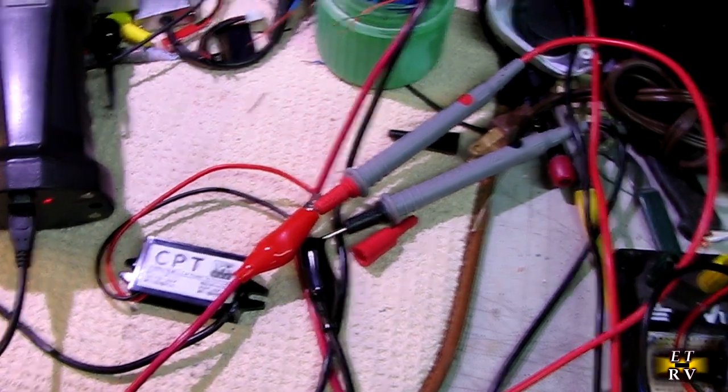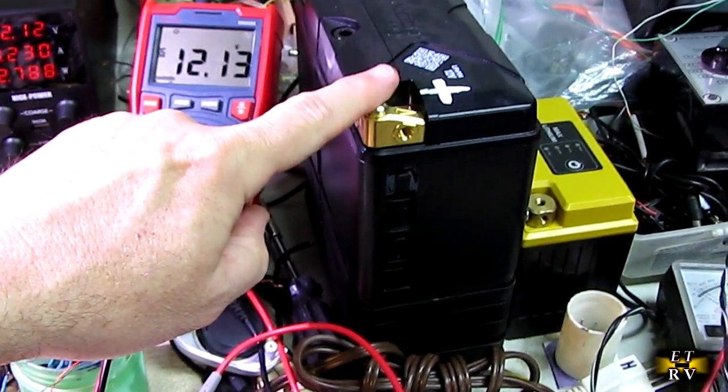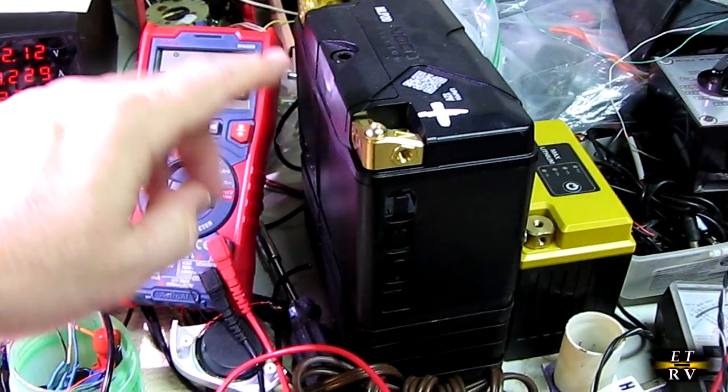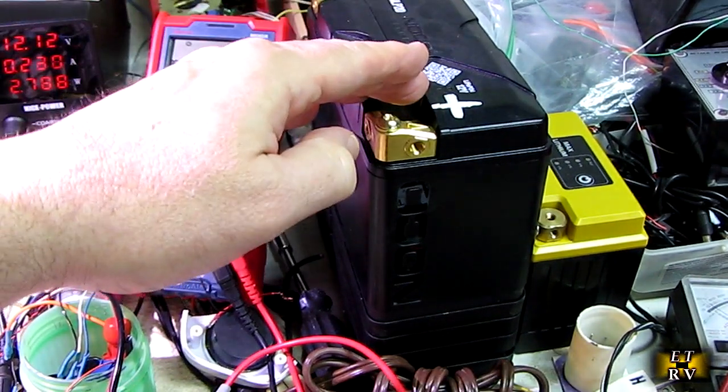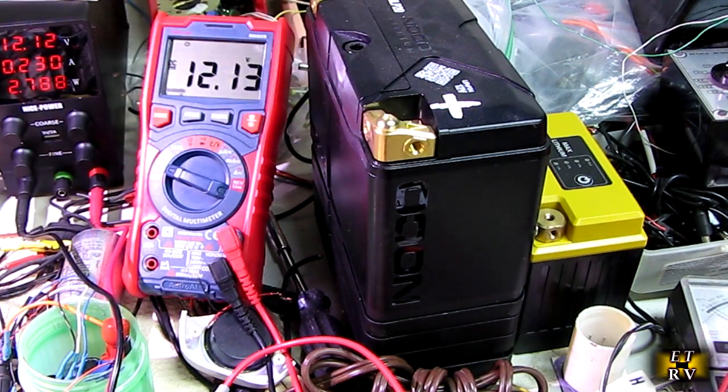You don't have to use a power supply. You can use any 12 volt battery as well, which is great. So if you want to make it portable, you can convert 12 volts to 5 volts using that adapter.